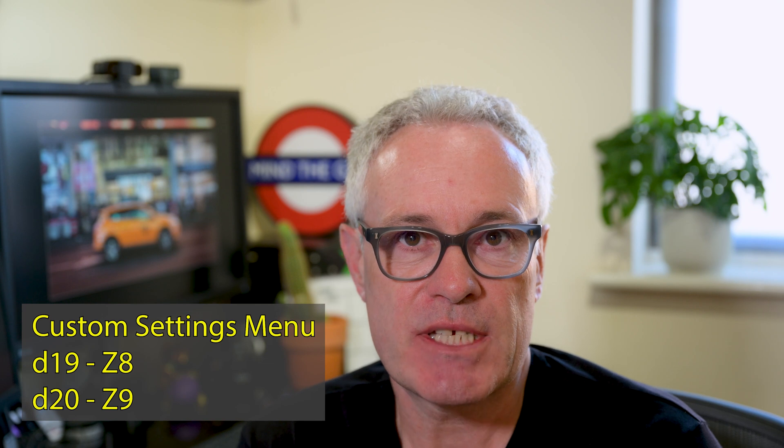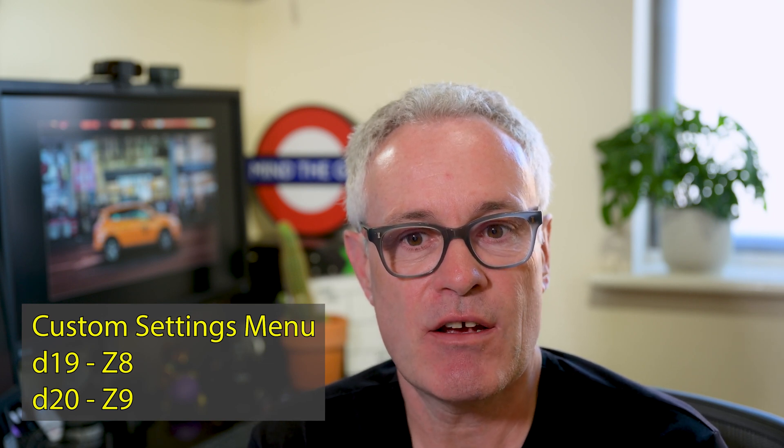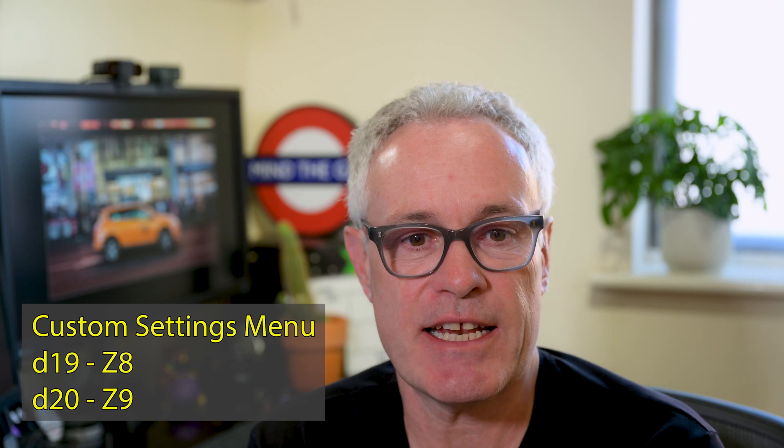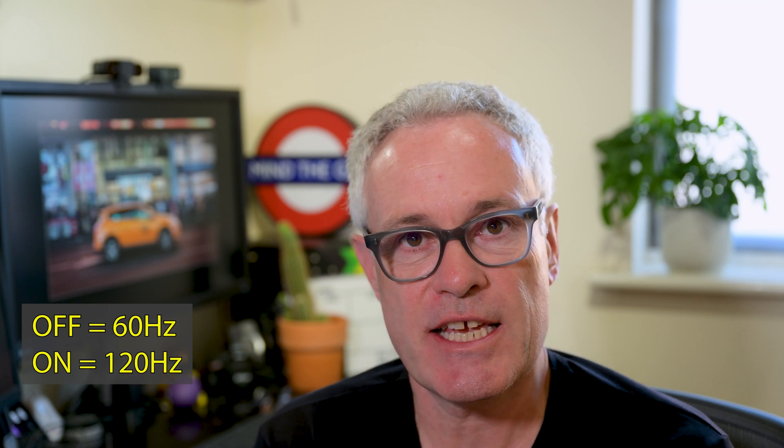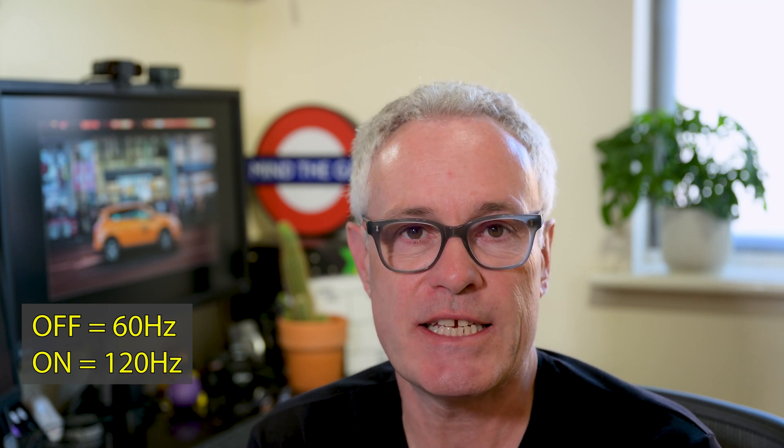You find it in the custom settings menu under D19 in the Z8, or D20 in the Z9. If you set it to off, the viewfinder will refresh at 60 hertz, and if you switch it on it will refresh at 120 hertz.